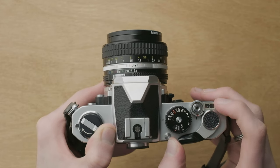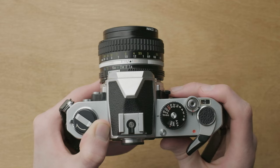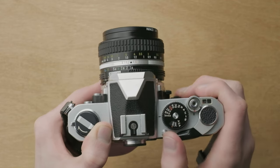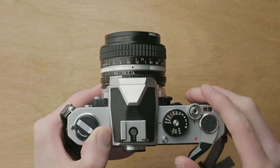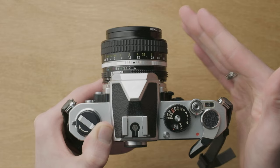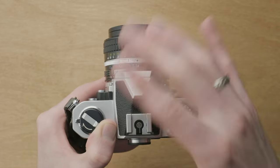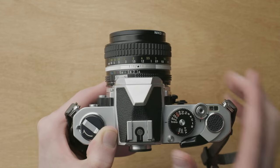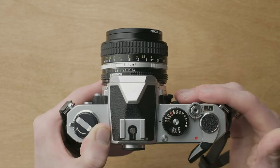The frame counter is down here, and then we have our film advance. It has a locked position, and you can pull it out to the first click position. When it's pulled out like this, the light meter is on inside the camera and reading the scene. When it's closed, it is not on and not using battery — that's nice. Film advance feels nice as well.